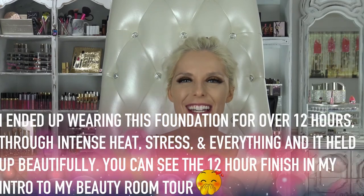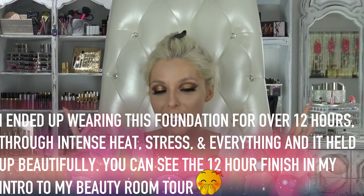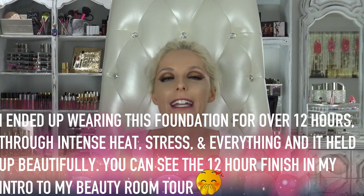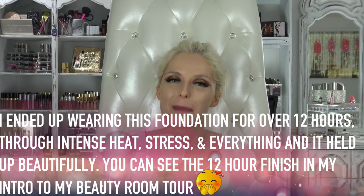If you want to know about this eye look, the lashes, or anything else I'm wearing, all of that will be in the description bar in the tutorial for this eye look. Thank you guys so much for watching — please give it a thumbs up, share, and subscribe if you haven't already. Good night, good morning, wherever you are — I love you guys so much and I'll talk to you later. Bye!